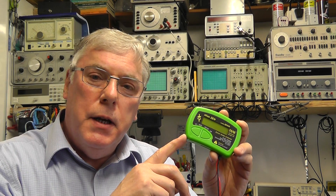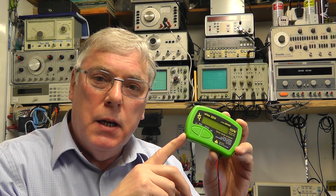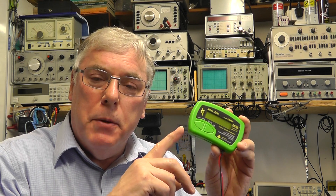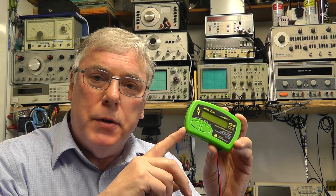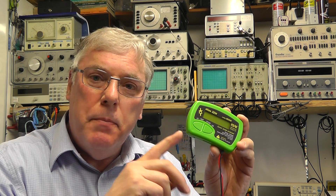So there you have it — the Zen50 Zener diode analyzer from Peak. These are currently retailing for £39 including tax, and I certainly find this useful in my toolbox. If anybody's interested, I'll put the link to Peak Electronics' website below. Thanks for watching — see you all again next time, bye for now.